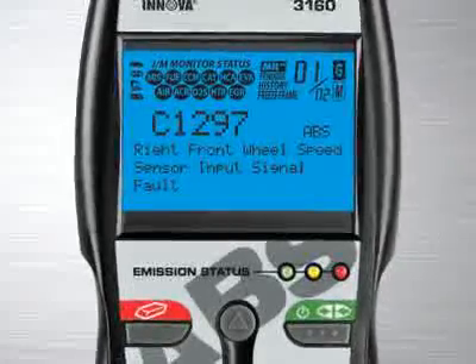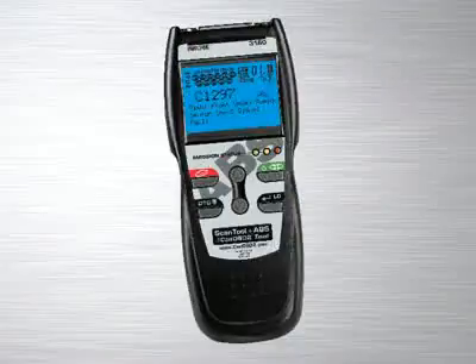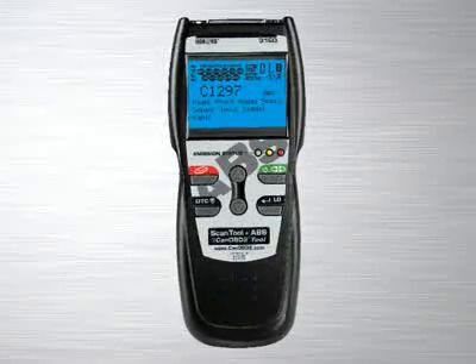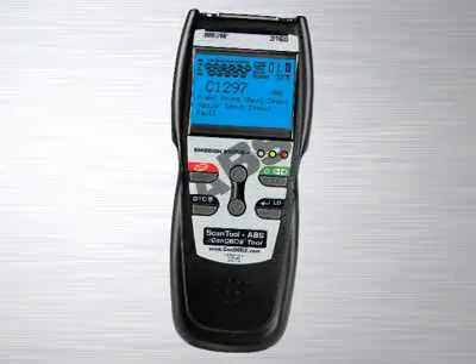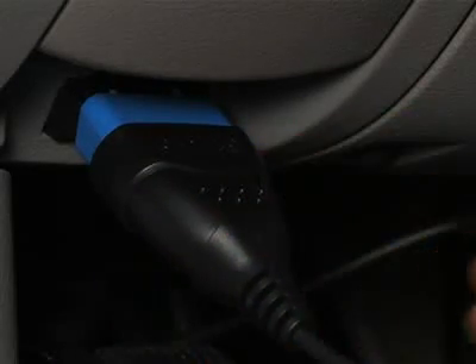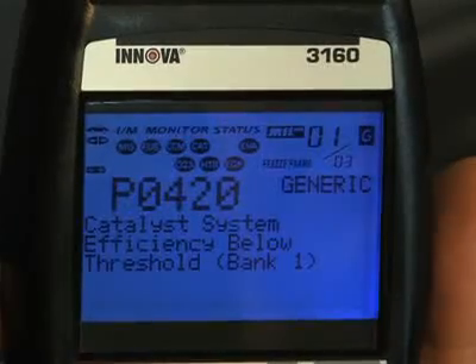Other diagnostic tool manufacturers charge over $100 for this feature alone, and a separate reader has to be purchased. This is included on all of our tools at no extra charge. All Innova tools are made with ease of use in mind. Simply plug the tool into the OBD2 port, usually found near the driver's knee, and within 10 seconds you will see all of the information appear on the screen.